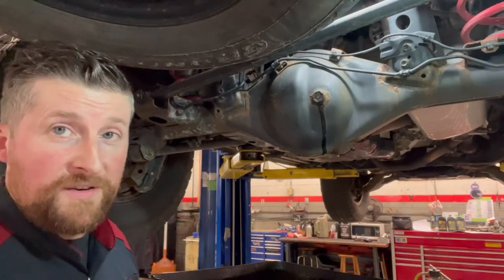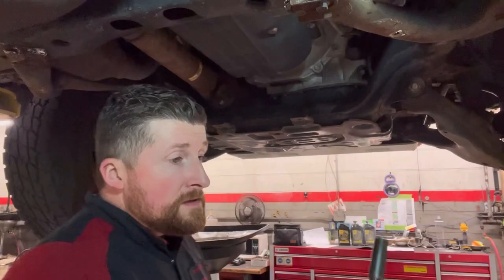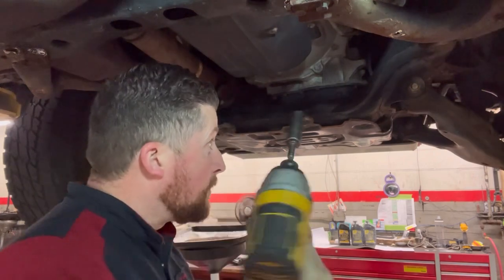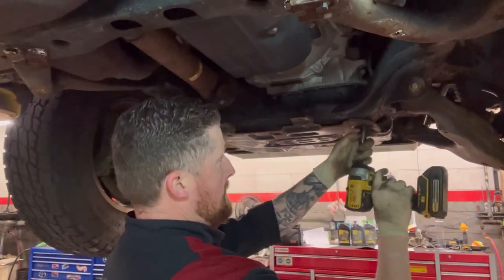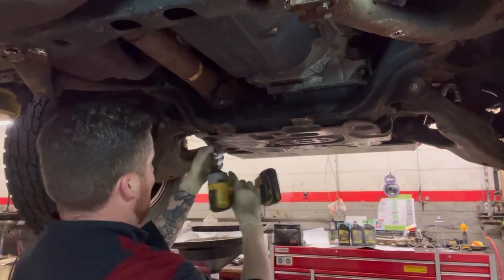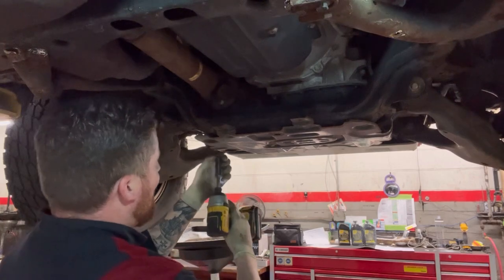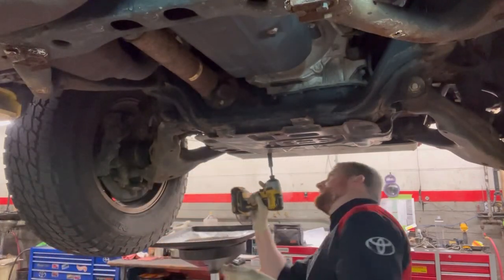Or if you prefer 'good and tight,' I won't tell anyone. For the front diff cover, get yourself a 12mm — a little bit of noise, but unfortunately you do have to take the cover off.